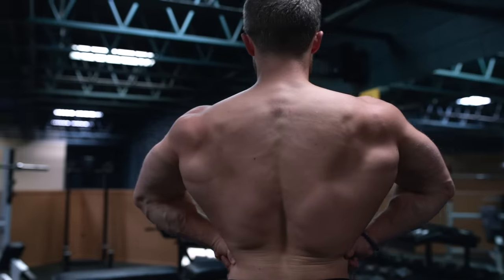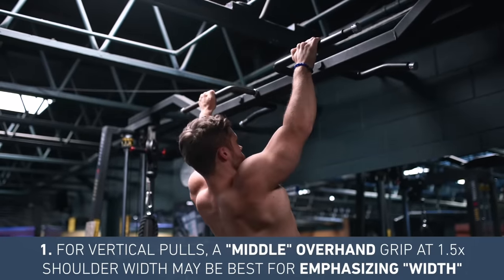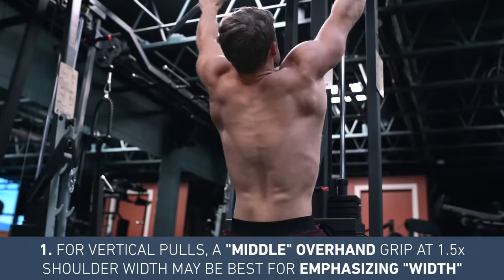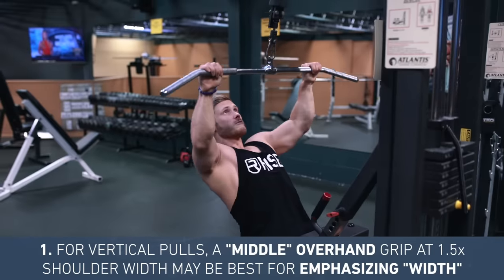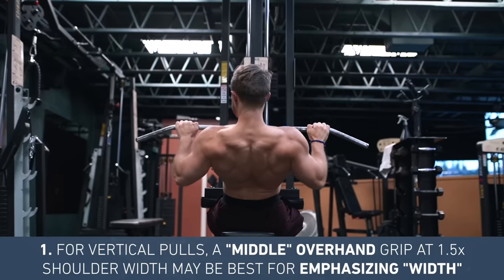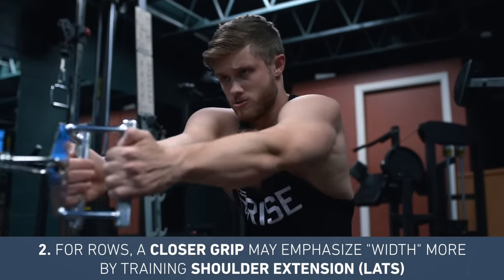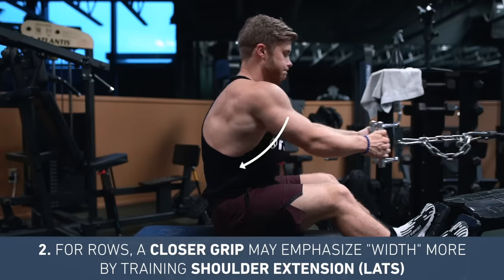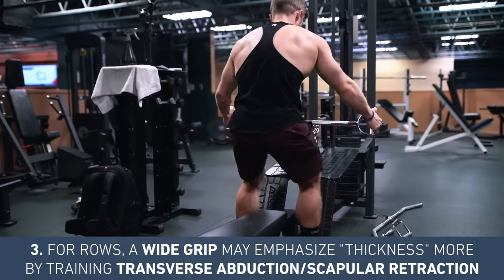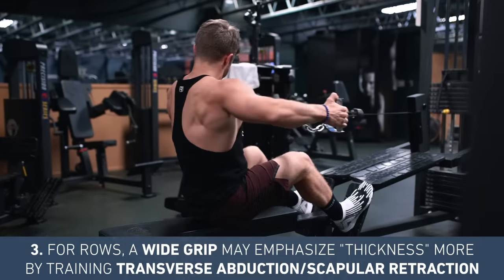Here is the quick summary: for vertical pulls like pull-ups and pull-downs, a 1.5 times shoulder width grip should be the sweet spot for optimizing back width, but since activation differences are small, you should ultimately go with a grip that feels comfortable, that you can feel a mind-muscle connection with, and that allows you to apply an overloading stimulus. When it comes to rows, a closer grip will emphasize back width more — especially if you cue to pull your elbows down and in rather than straight back — and a wider grip is going to emphasize back thickness more, especially if you focus on pulling the elbows back and squeezing your shoulder blades together.